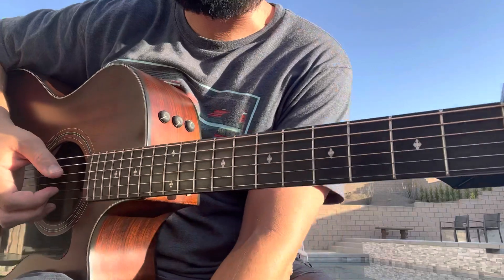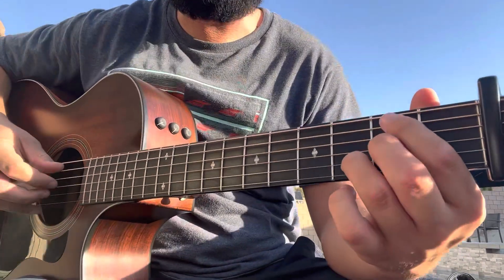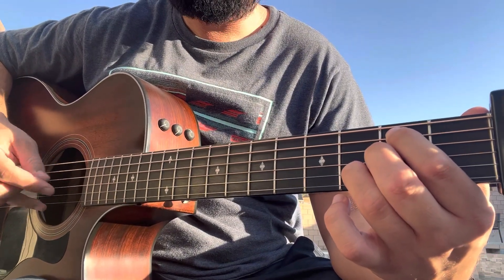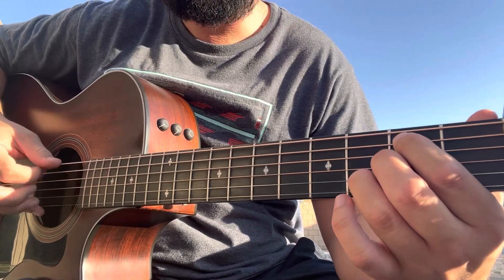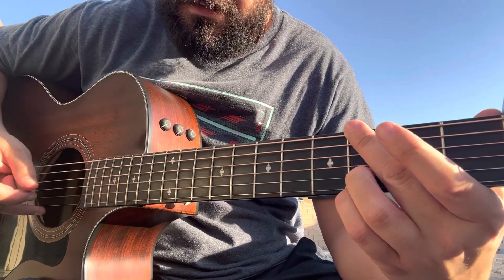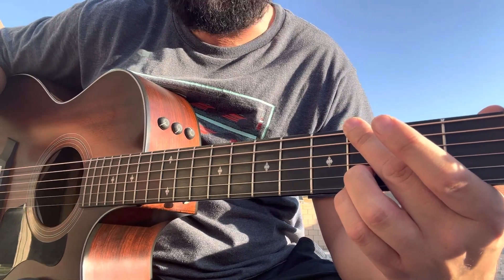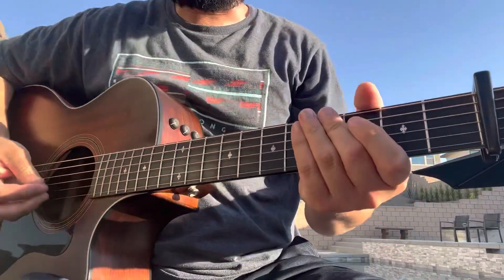For the pre-chorus — the 'always meant to be this way' part — that's going to be B minor, A suspended one hit, then G. One hit on that G to end it and just let it resonate a little bit. From there you go into the chorus.